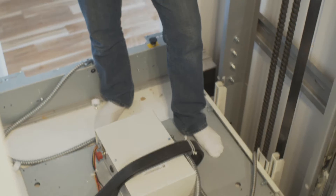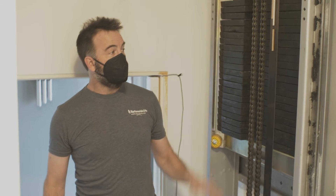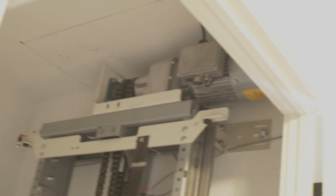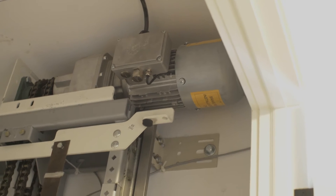Here we are on top of the elevator cab with a chain traction elevator. This is the best way to see how this thing actually operates. The chain is what is attached to the cab itself, and that's what's going to be lifting it up. The chain is coming up and over a sprocket at the top of the rail system that has a motor gearbox on it. As that motor gearbox is turning those sprockets, it will lift the chain or lower the chain.